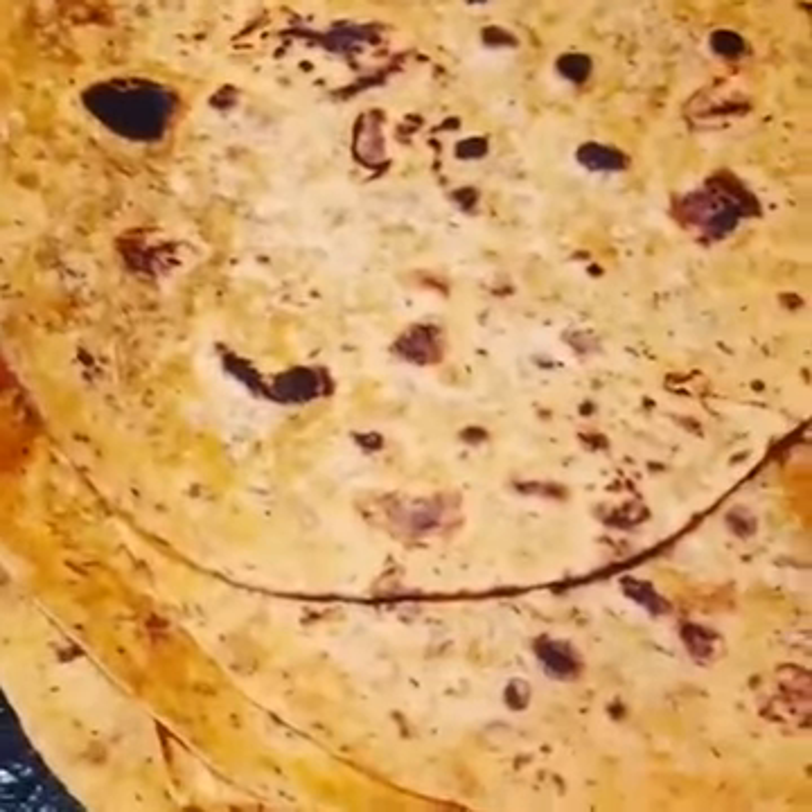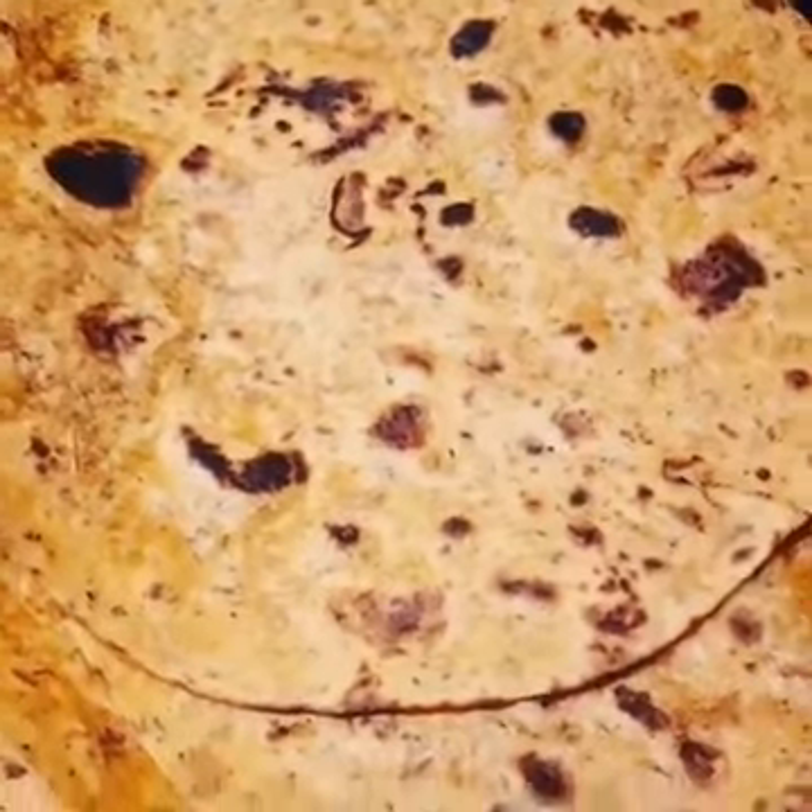What is this called? Sweet pepper tortillas. All vegan.